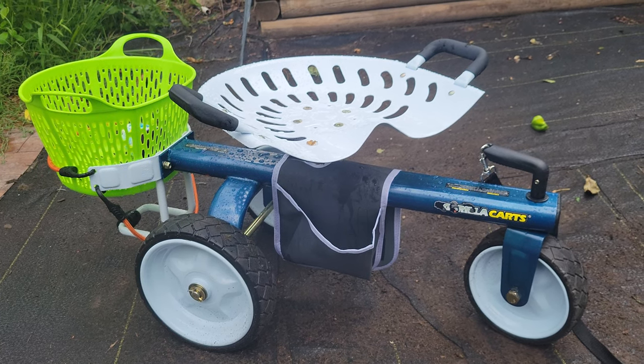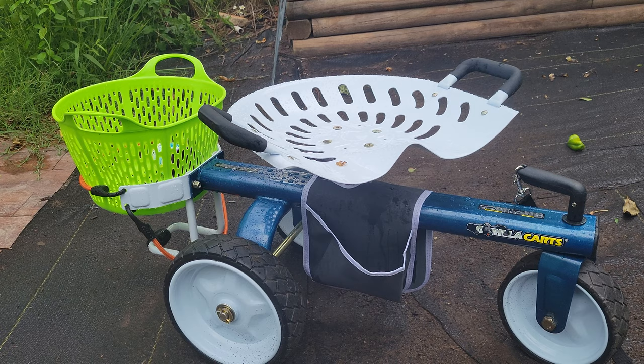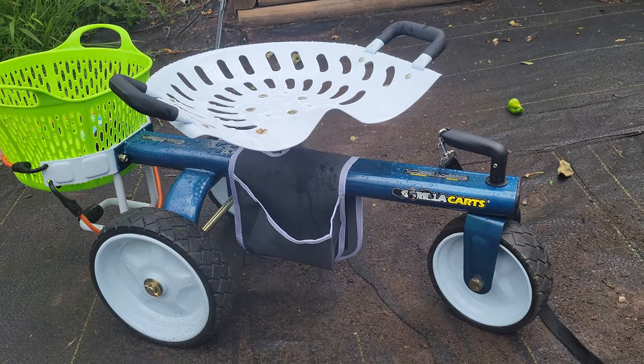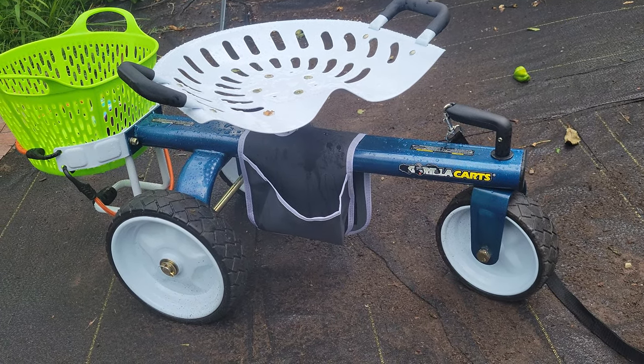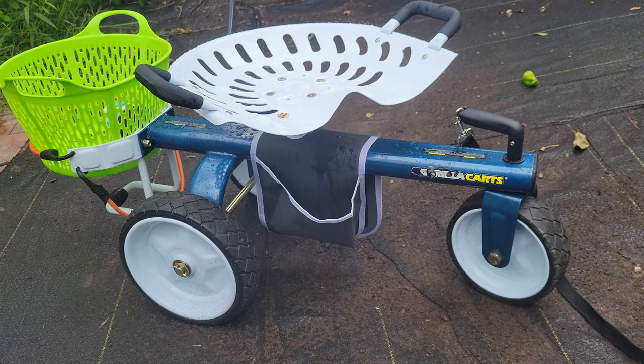I hope this helps somebody decide — flat free tires, swivel seat, handles on the seat that help you get a boost up too, plus a spot for your basket in the back. How can you say no? I've only used it a couple times so far and I really like it. I give it five stars.